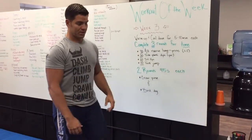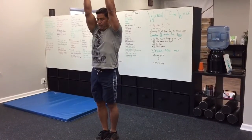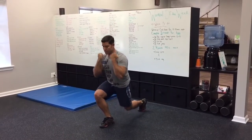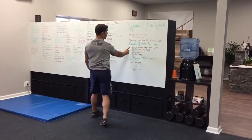The alternate reverse lunge press looks something like this. If you have dumbbells you can use them; if not, just use your hands — step back and push, step back and push. Each one counts as one rep, all the way up to 40 on that one.